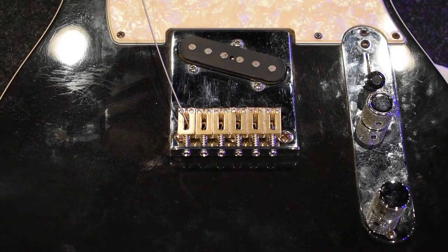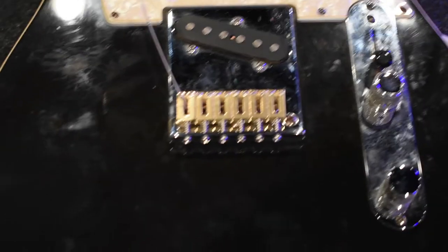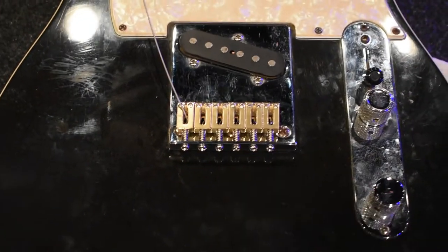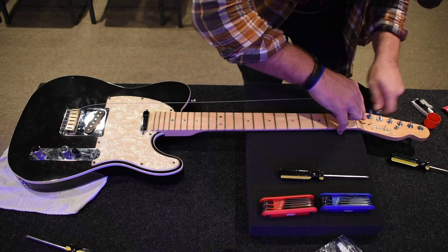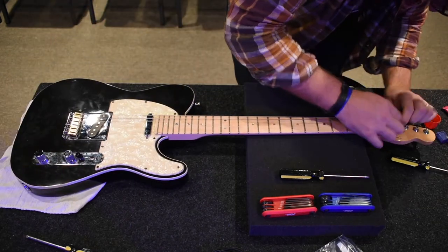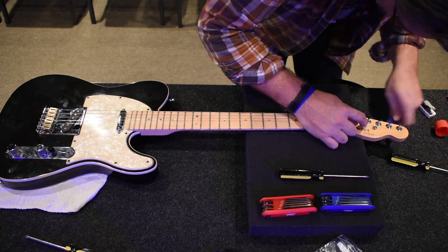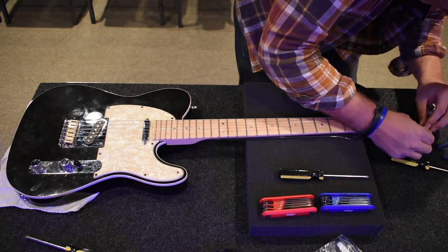Here's the deal: I'm just going to continue on and these saddles are going to be slanted a little bit. We're going to see what it sounds like — I may break strings, but we're just trying stuff here. I'm going to go ahead and order the correct saddles. Mistakes can and often do happen. I should have inspected that bridge and those saddle pieces a little bit closer before I made that purchase. But sometimes you just forget. Never fear — there is a solution. We'll figure it out.